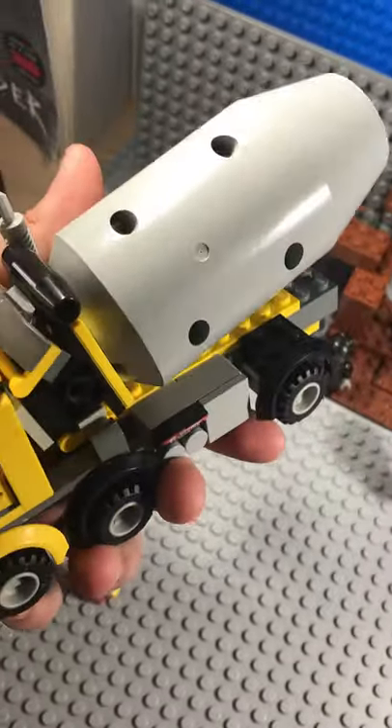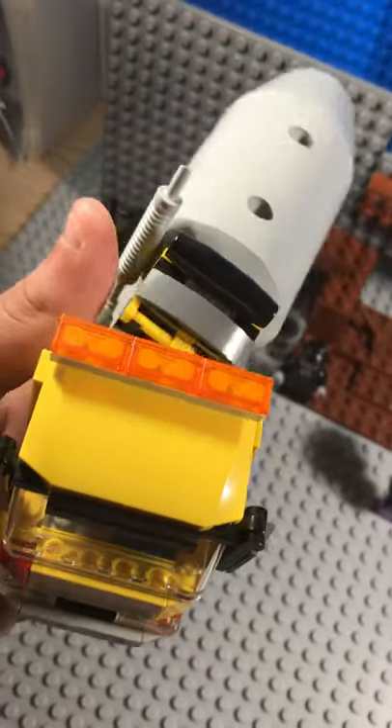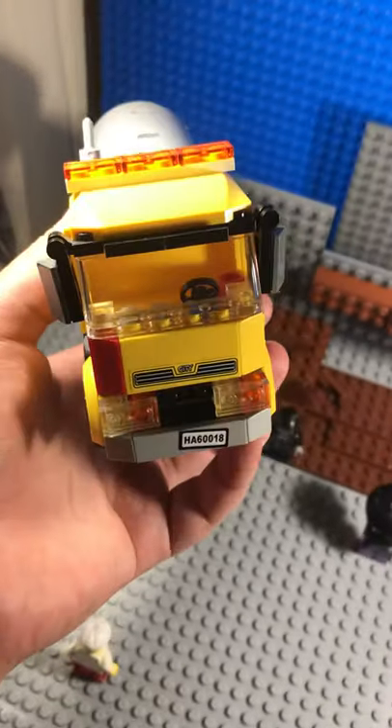The Cement Mixer — everything side to side. That thing goes up, this goes down. That's the LEGO Cement Mixer.